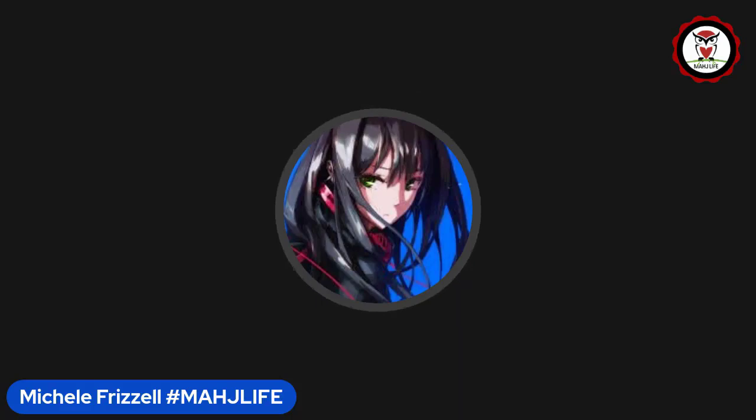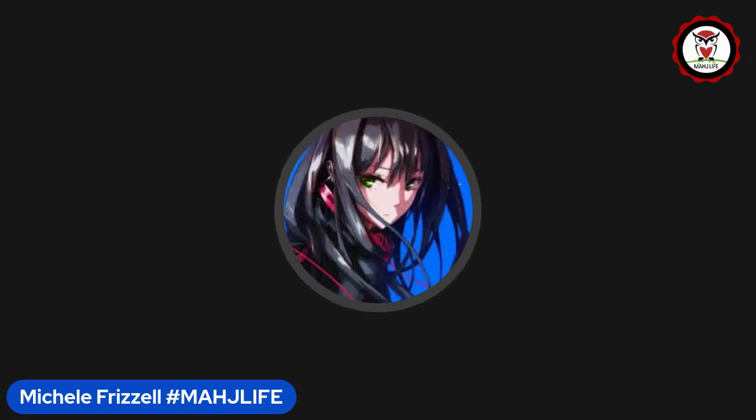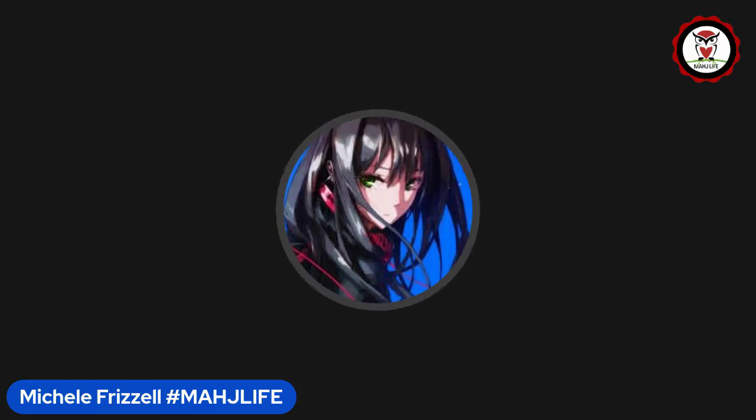If you like this video, give me a thumbs up. If you haven't subscribed to my channel, consider subscribing and click the bell so you'll get notifications when I post new videos. You won't miss an opportunity to learn a new strategy or pick up an insight that could give you an advantage at the table. Between now and the next video, may all your picks be keepers.